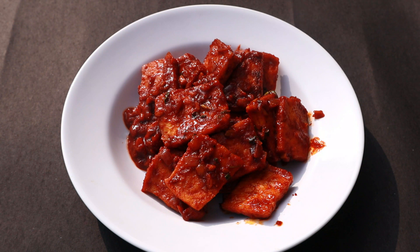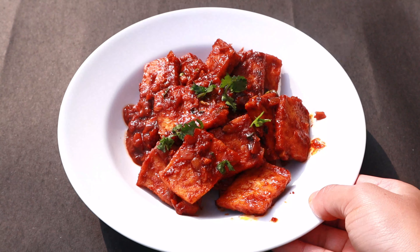Now we need to serve this spicy tofu recipe. We need to try this recipe and enjoy it with our family.